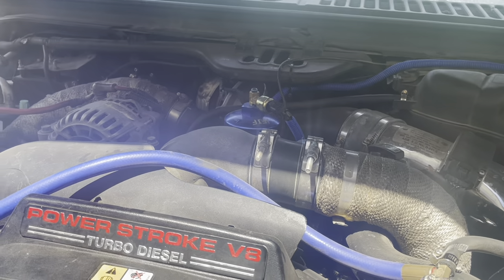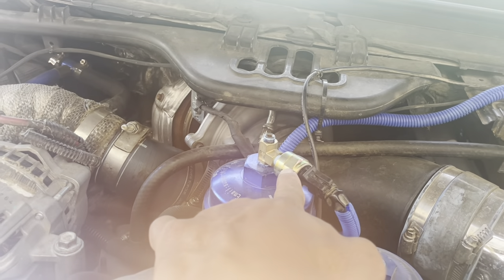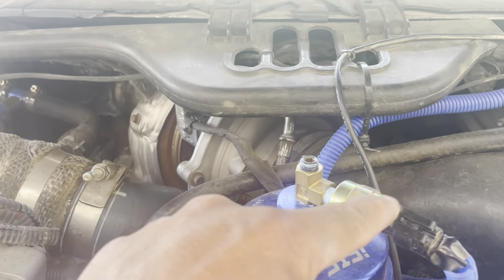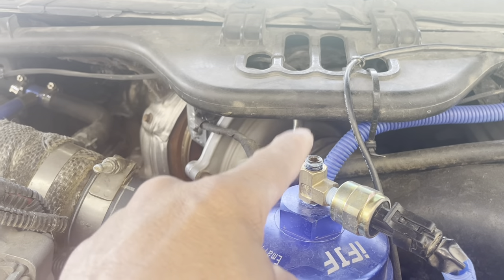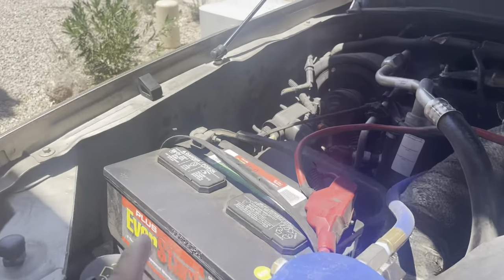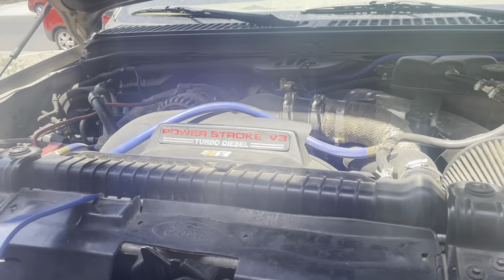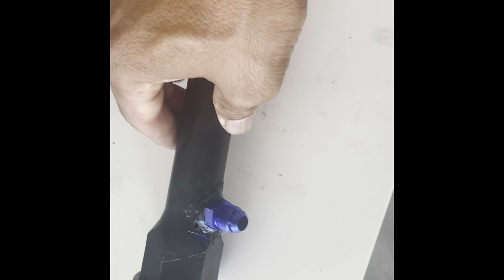So clearly after I add the filter I'm going to make sure those pressures don't drop. This 1/8 NPT fitting goes out to a combination analog and digital gauge — I love those, they look awesome inside. So now this is where I'm going to feed the oil — it's going to come out, go into my oil filter, get filtered, come back out, and then go back into the return pipe. That's the setup.